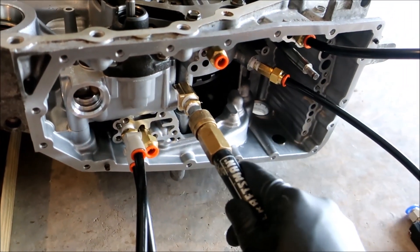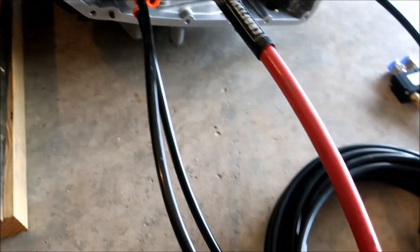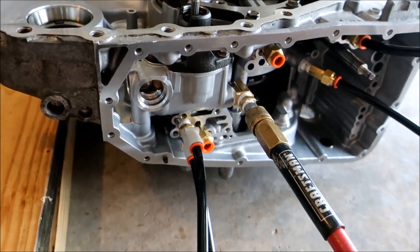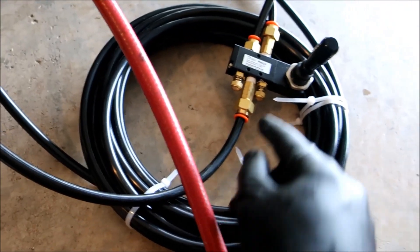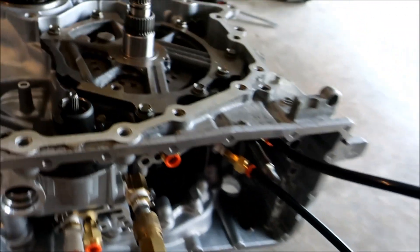Here's our inlet air supply, and I'll mess around with the pressures - I'm still dialing everything in, this isn't finished right now. Here's your output pressure, and this is going through the pump. I had to block off some ports on there because air was leaking out. This goes to the inlet for both control valves.